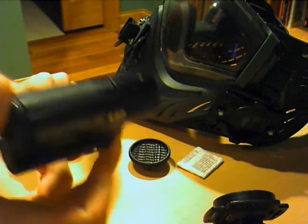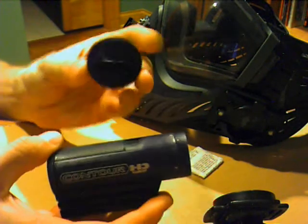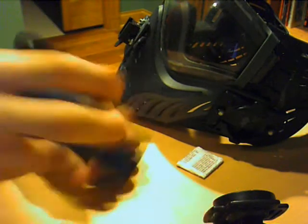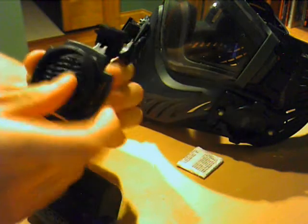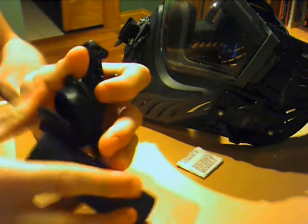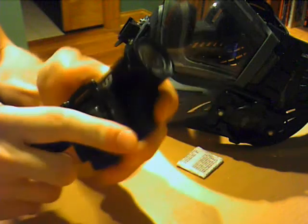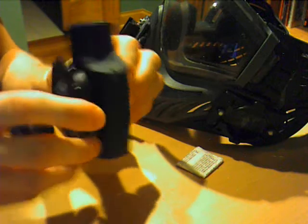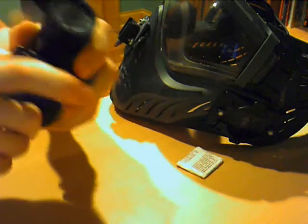First off, it's the Contour HD 1080p. It comes with whatever mounts you got - this thing that slides on, which actually attaches to the camera, and then a mount like this that snaps into it. I'll show you real quick: you slide that on there like that, and then this snaps on like that onto this circle piece. It comes with a different one that snaps in and stays on like that.